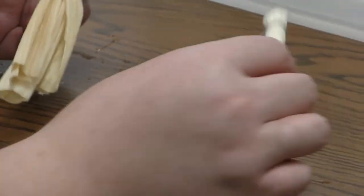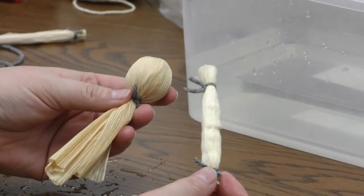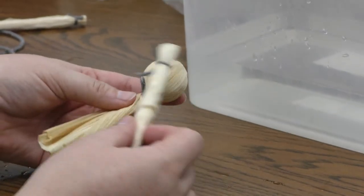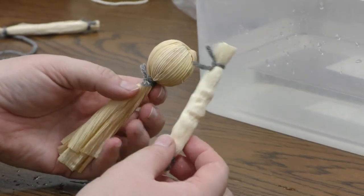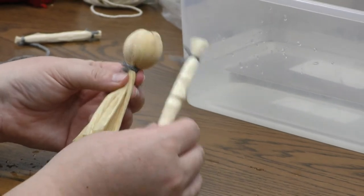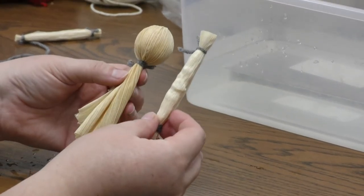So these are the two main components we've worked on in this video, and they are still damp. Because this corn husk is a natural material, we don't want to let these stay wet and put them away in a box or store them in a bag. We want to let these completely dry, which takes about a day, maybe a day and a half. We do that so that it doesn't get moldy or mildew and smell. Make sure these dry out completely before you store them.